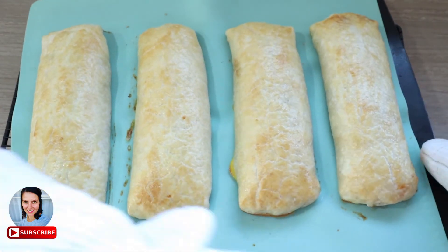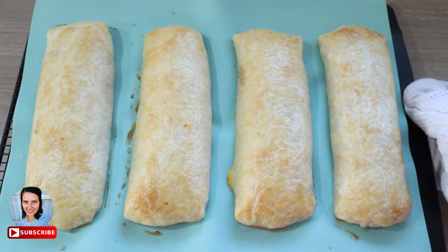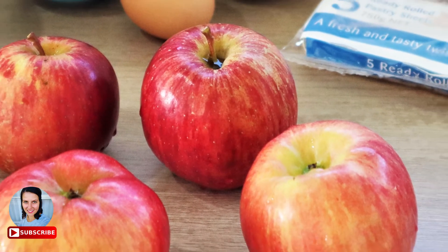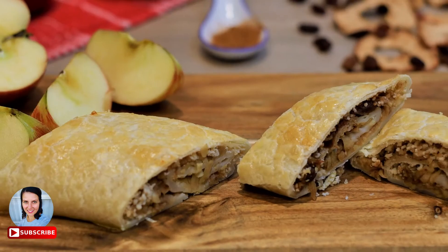I hope you like this recipe and find it just as easy. Please like this video, and if you are not already, consider subscribing to my channel and hitting the notification bell — that way you won't miss any of my new videos. See you again next Tuesday, byeee!